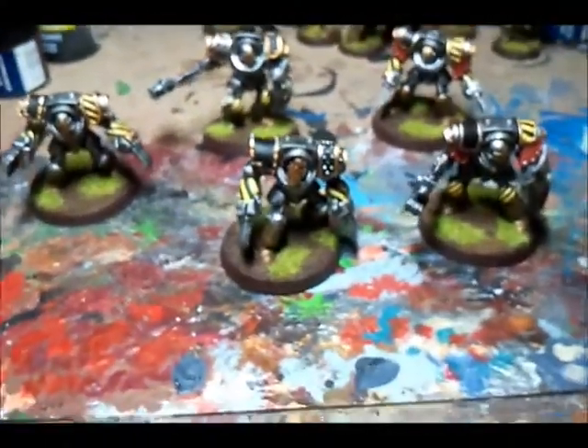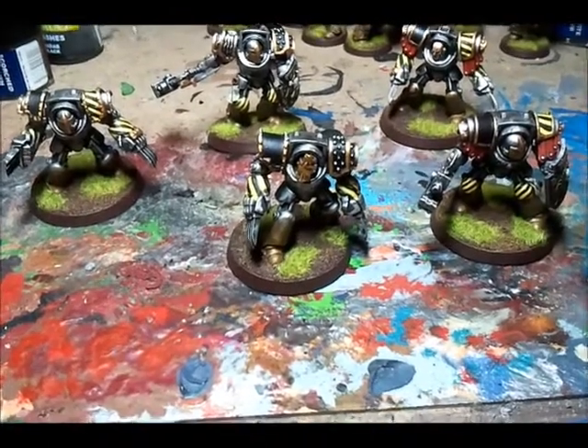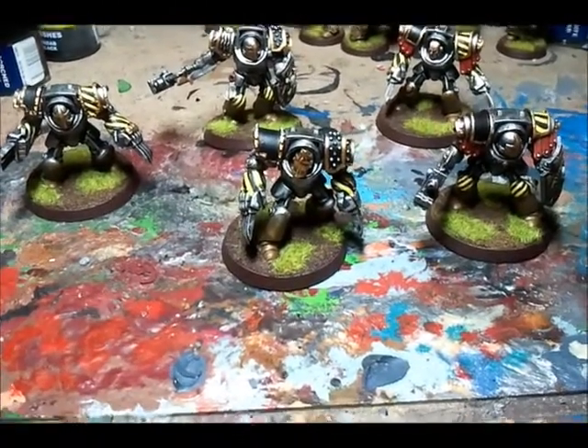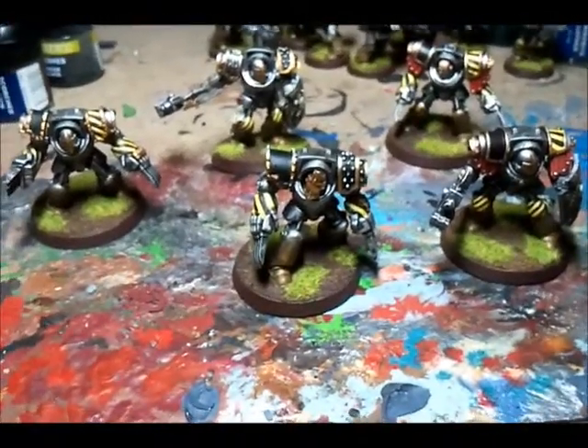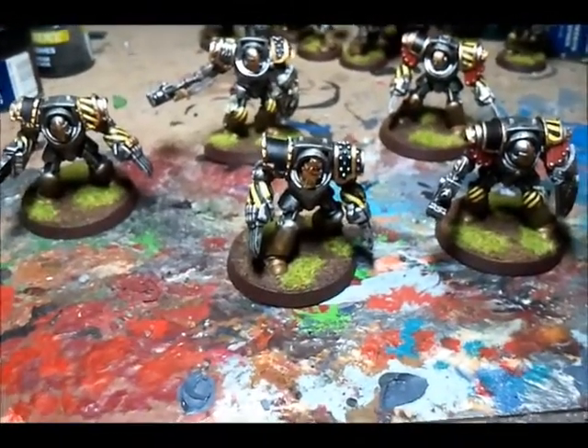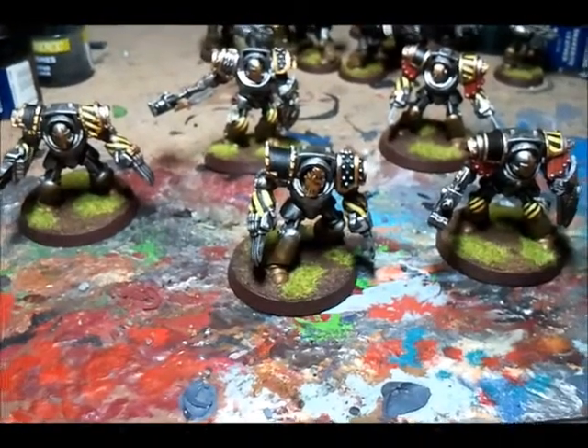And here they are. To give you some idea of the timescale, he came and told me on the Friday and I have got them done by Monday, which is a small record for me — but it nearly killed me. I was doing Terminators up until 6 o'clock this morning, painting them ready for the game that I played today.